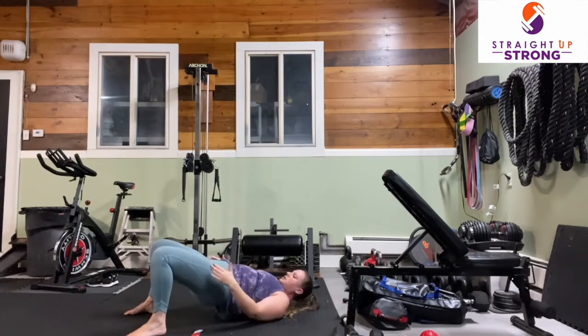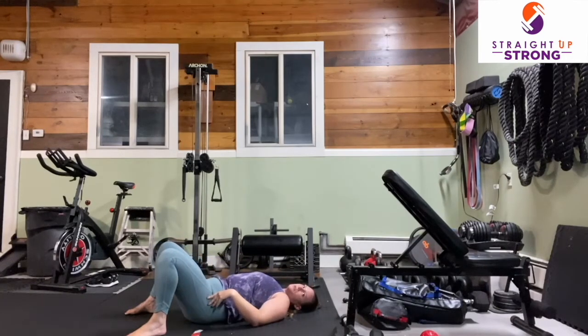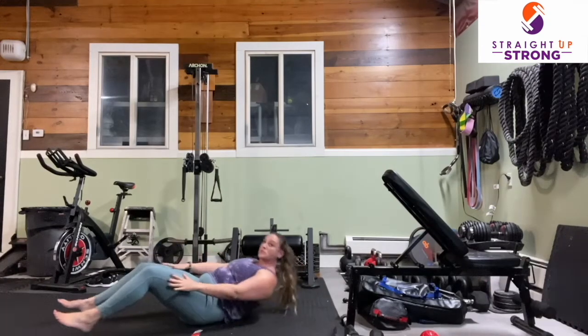Make sure that as we push through the floor, we are feeling this movement in our glutes. If you are feeling it in your lower back, think about bringing your lower back flat to the floor when you are at the bottom of the movement. That was 30 seconds.